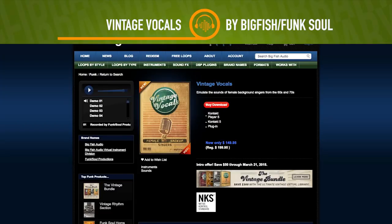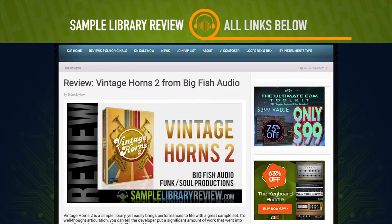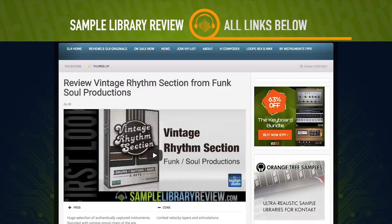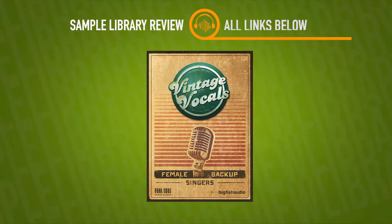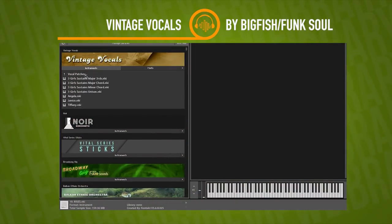I'm a pretty big fan of what Funk Soul and Big Fish have done teaming up for these vintage libraries. I've already done reviews of the vintage horns, vintage strings, and one of my big favorites, the vintage ribbon section. They've now gone out and created the Vintage Vocals library, specifically designed to emulate the sounds of great female background singers heard on classic funk, soul, R&B, and rock and roll records of the 60s and 70s.